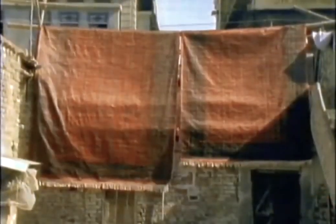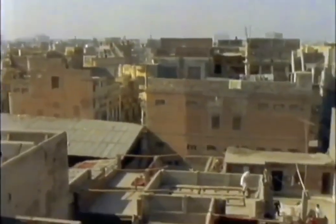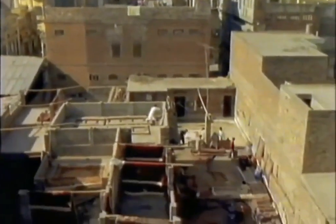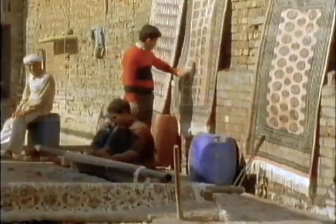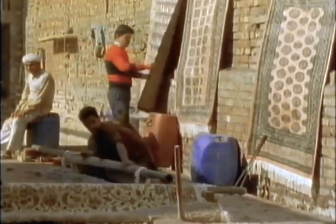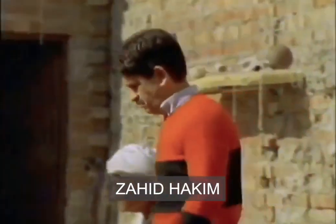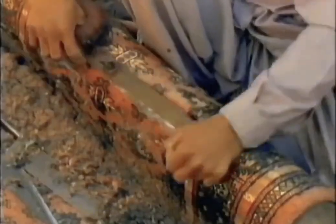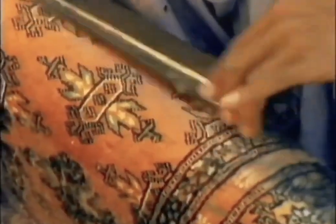Lahore is also the centre of Pakistan's carpet industry. Although a new innovation — the business having grown up since partition — Pakistan already ranks as one of the world's top producers. The carpets are mainly woven in the villages and then brought to Lahore for finishing. Raja's next-door neighbour Zahid Hakeem runs a carpet-finishing business.